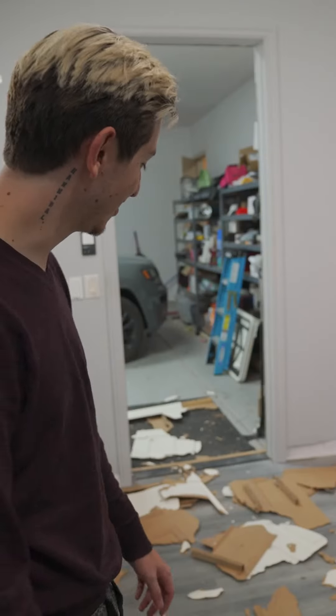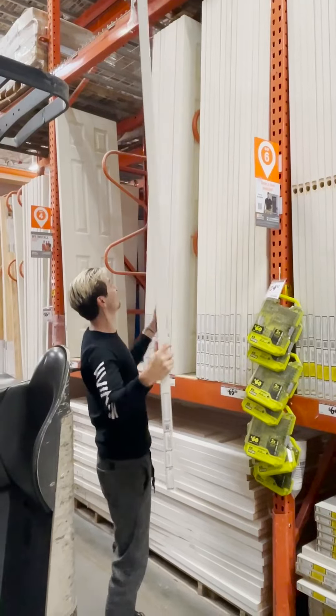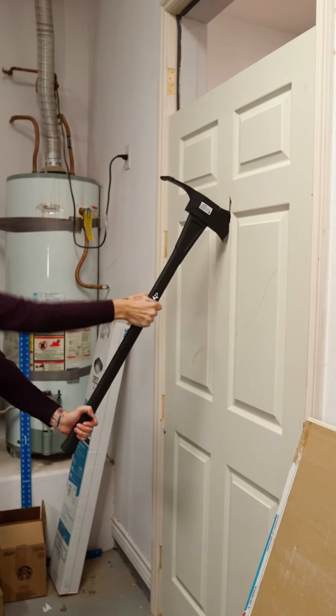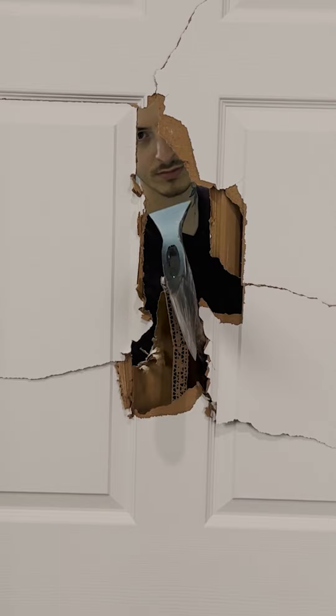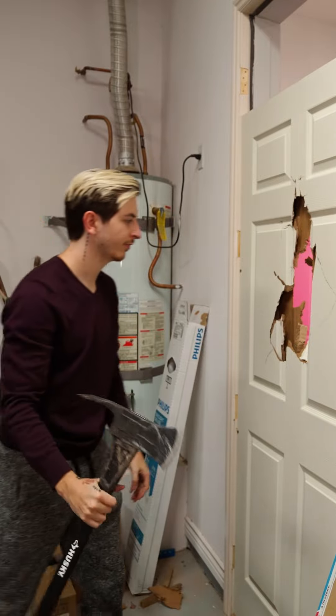Today I'm breaking down this door with an axe. We're recreating this scene from The Shining. Obviously I'm not breaking down this door — I have to go buy a door. So I went over to Home Depot and I had to buy an axe too. Now that I have my brand new shiny door, I have to take off this door, put that door in its place so I can break it down. The door was $60, so I have one chance to get this right. I need to record as much as possible, so I set up three cameras to record at the same time. And this is what it looks like — don't do this, by the way.